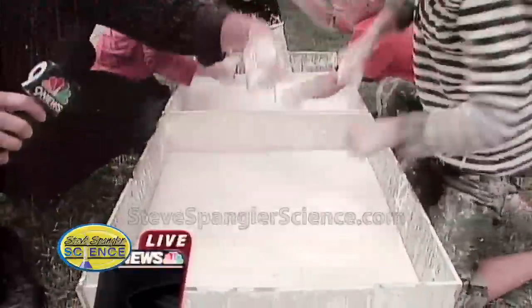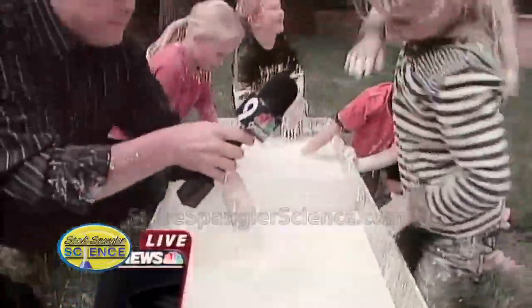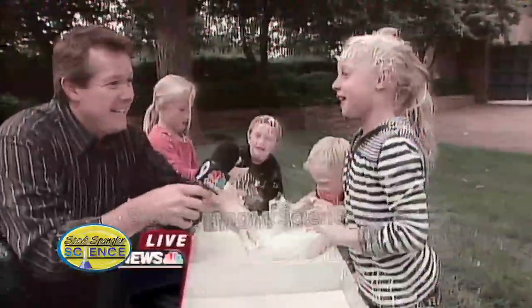Hit it. Hit it hard. Under pressure, it turns into a solid. What's it feel like, McKenna? It feels like a punching bag.